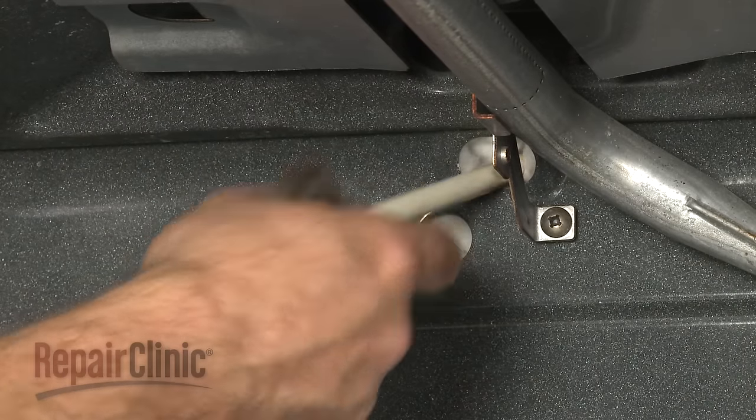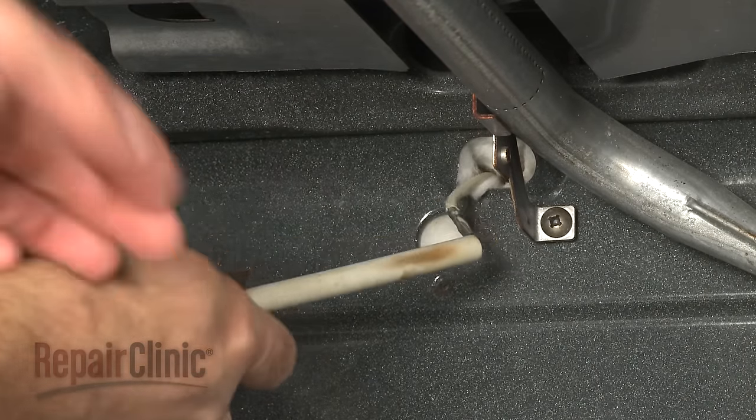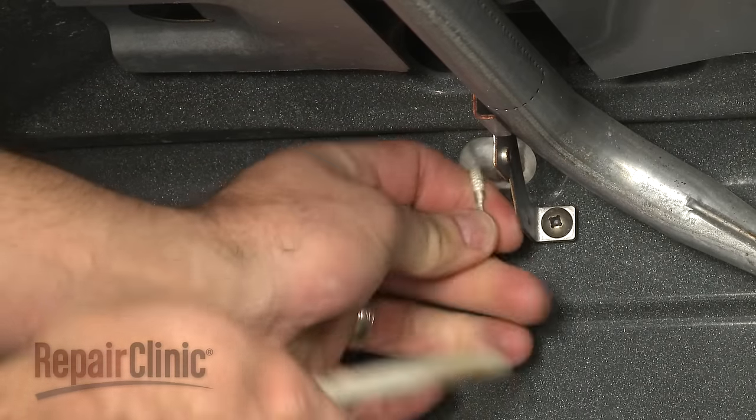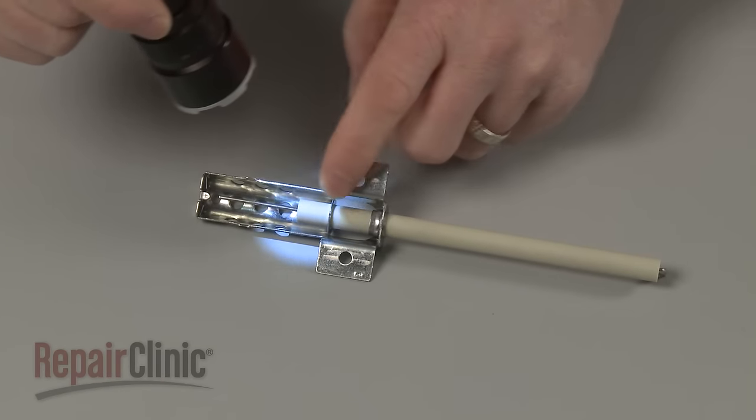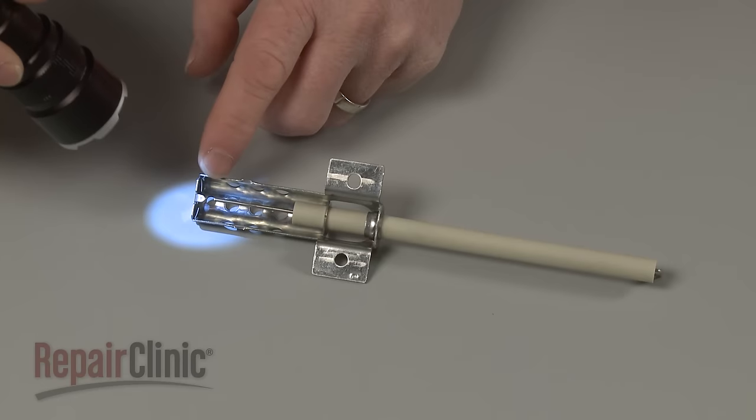Some range ovens will have an electrode that uses a spark to ignite the gas in the burner tube, similar to a spark plug. Any cracks in the porcelain housing or damage to the electrode tip could indicate that the component has failed.